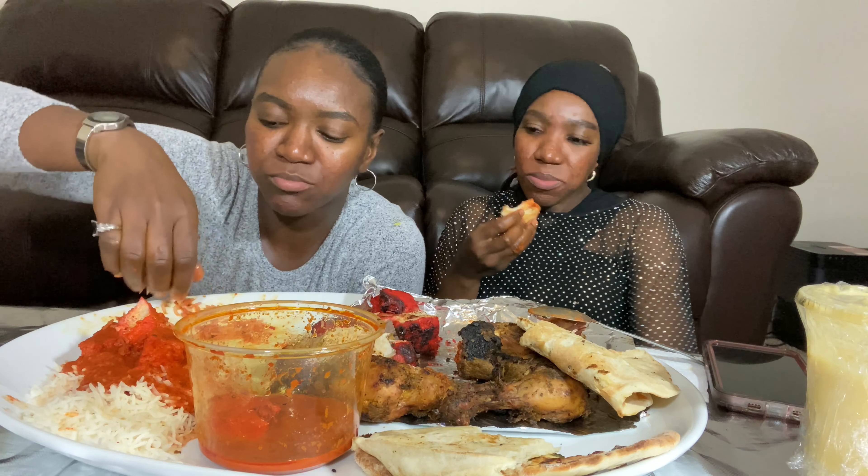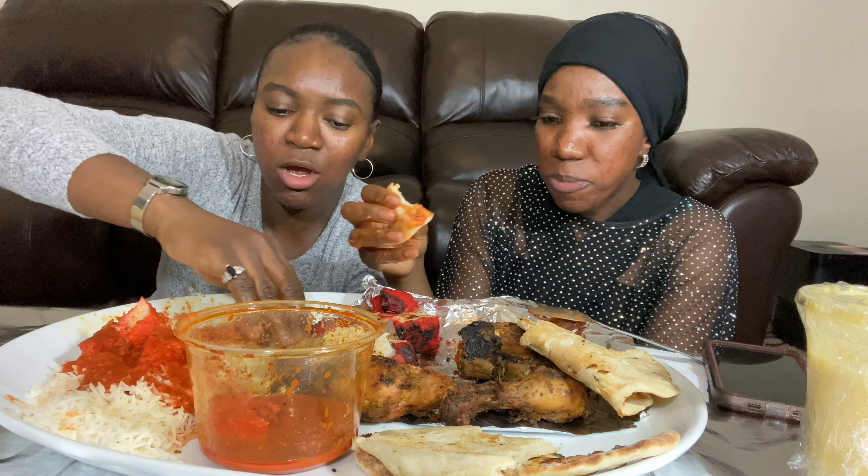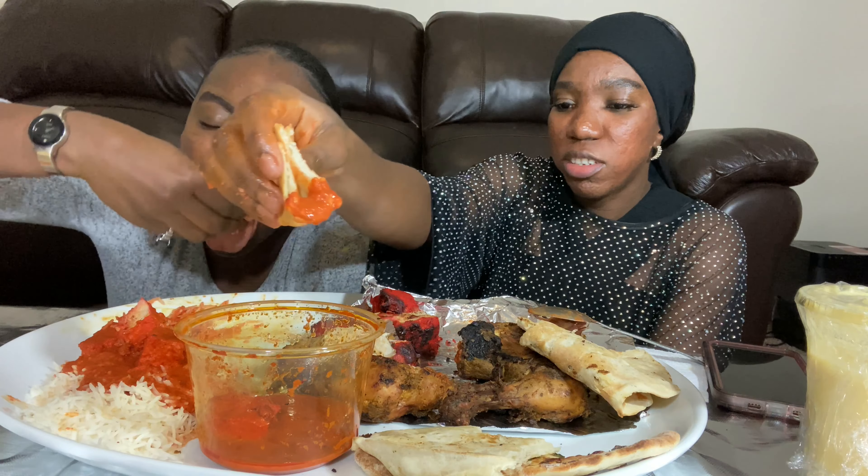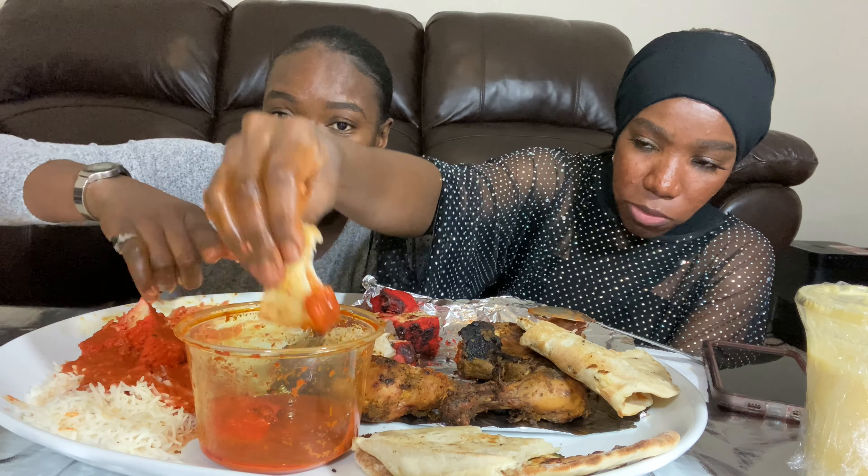Everything is perfect — the seasoning is perfect! Comment down below and let us know what other videos you want to see next, and follow us on our social media handles. We love y'all!